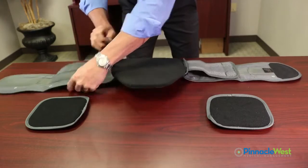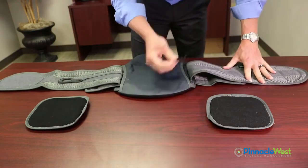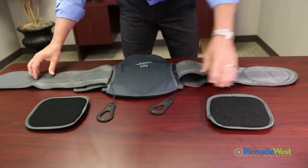Now, as you're sizing the brace, you're also going to want to make sure that these are left loose, and I'll show you how to size those later.